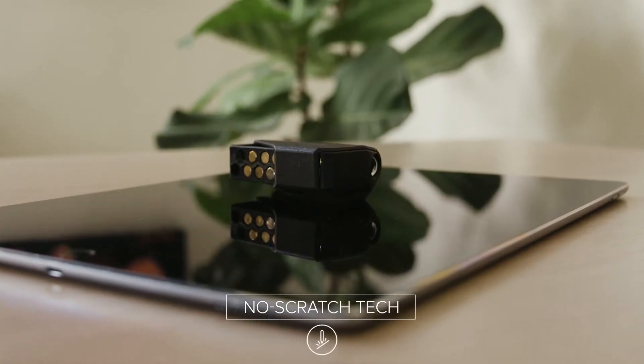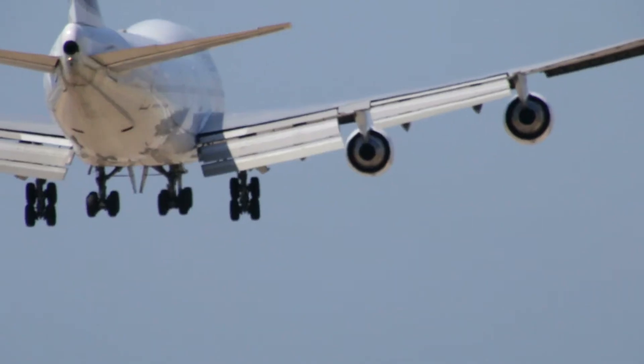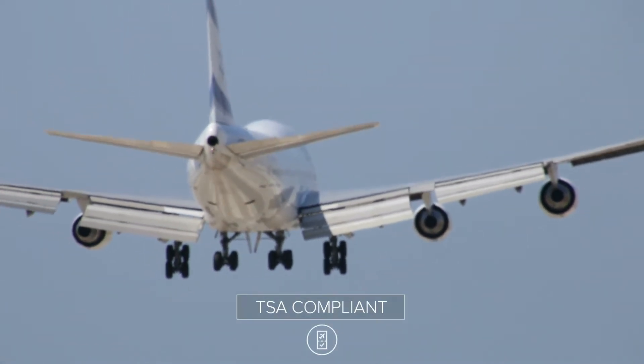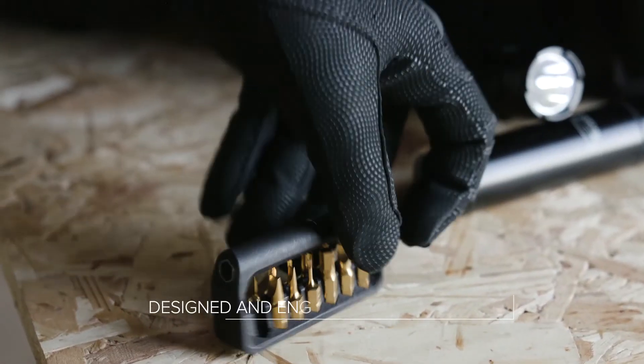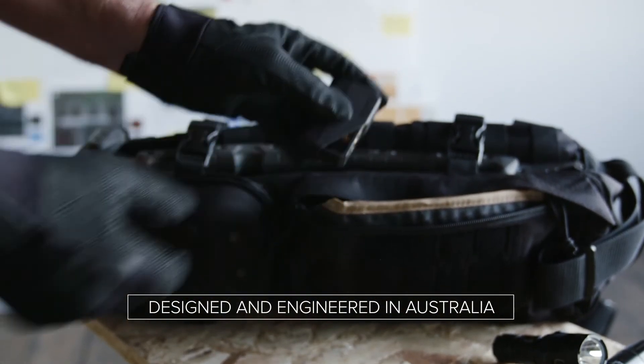Meaning it won't scratch your valuable phones, iPads or latest gadgets. And it complies with TSA requirements for air travel, making it the perfect travel companion. The M250, designed and engineered in Australia.